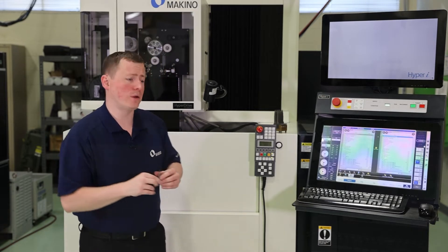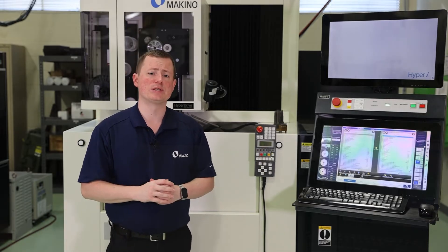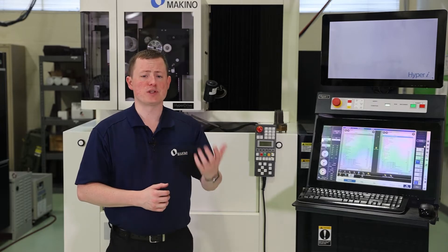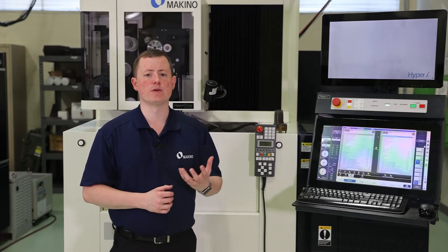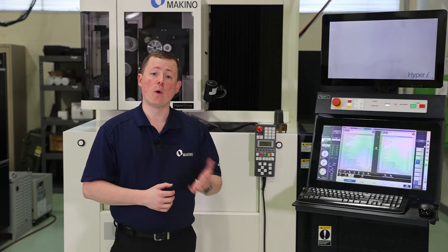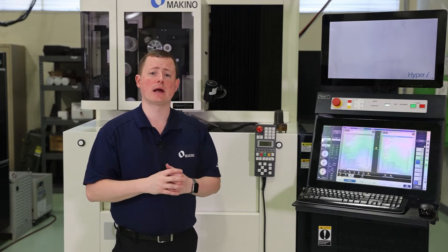So what can you do to help resolve those issues? Number one, Makino has technology on our control for some materials specifically and some thicknesses as well. What that is is what we call plus-one machining. For certain materials — let's say copper, which is notorious for moving due to internal stresses — when you select the technology, you look for what we call plus-one machining and select that.